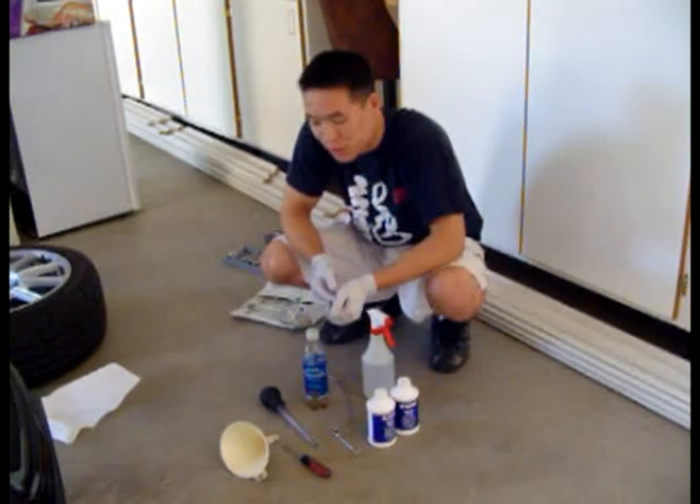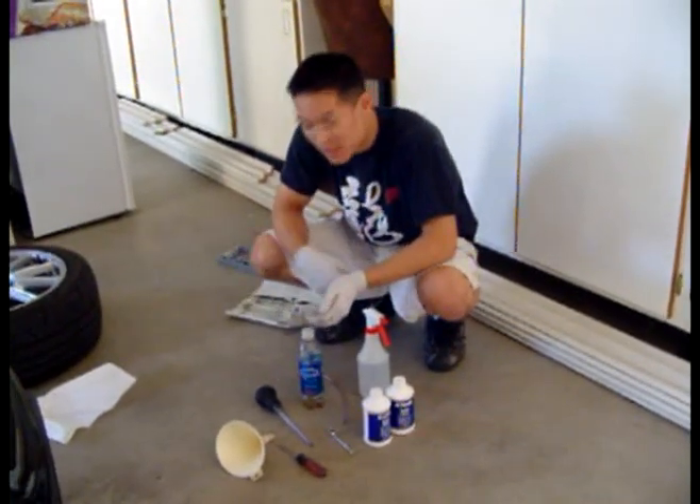Hey guys, today I'm going to teach you how to change your brake fluid in your car. In my case, a WRX STI.